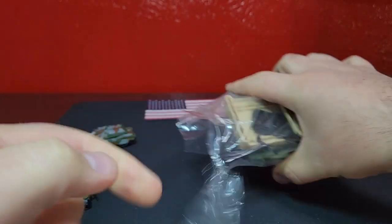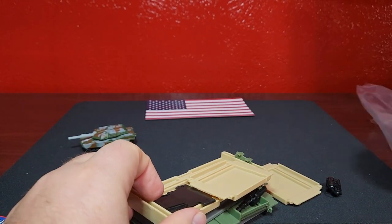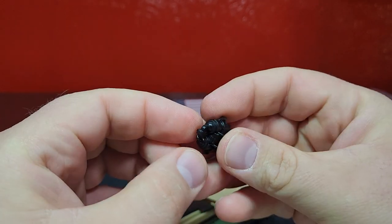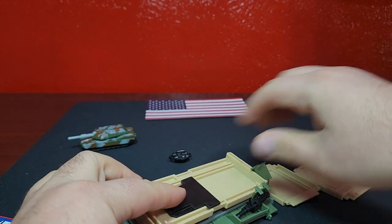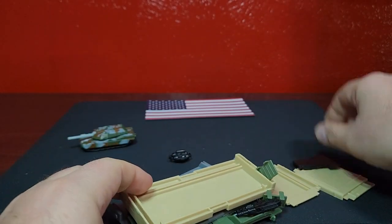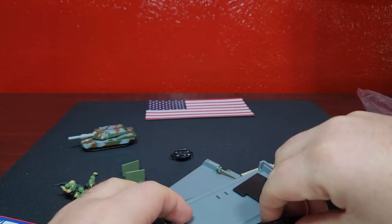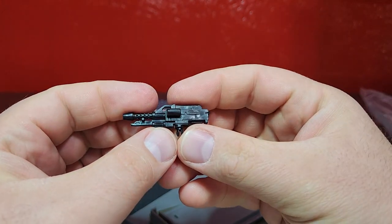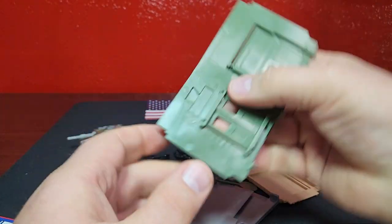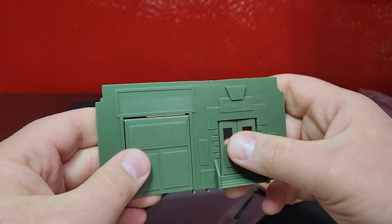We'll get the tape off of there. There are going to be a bunch of little accessories as well as the building pieces. We have something like a bomb here - very interesting. This will probably connect to other play sets, kind of similar to Hot Wheels. There are little standalone signs, a few of those, a giant gun, a big huge turret, and another connector piece.